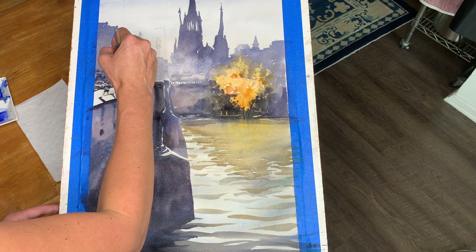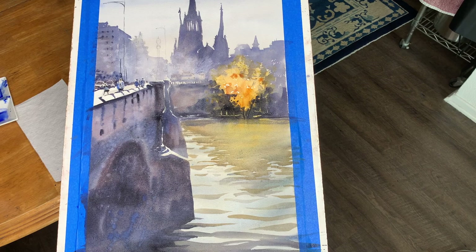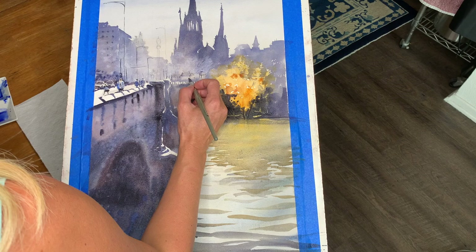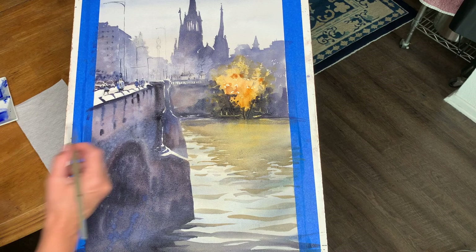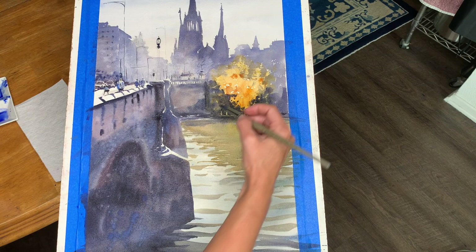Here I'm painting the people and also pulling in the darks around them so that they are carved out a little bit better. And that guy's got his little suit and tie on.